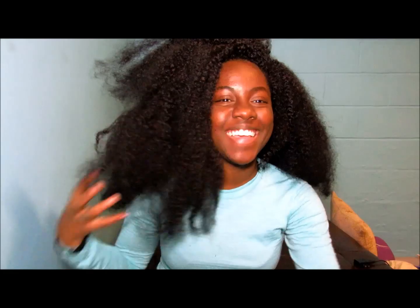It actually doesn't really shed for synthetic hair. Usually when I use Equal hair the wefts are super thin, but these were actually kind of double-wefted — the wefts were pretty thick. It hasn't been shedding a lot at all. Usually with crochet braids when you do this you get a big ball of shedding.